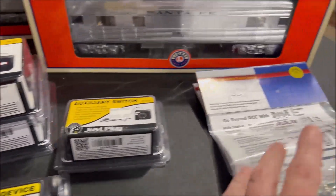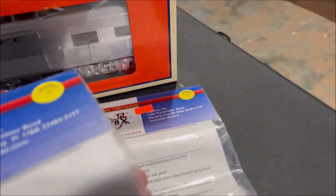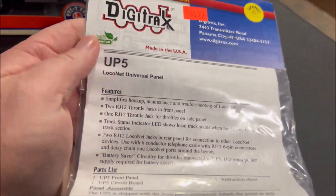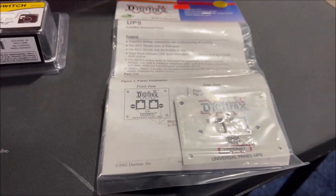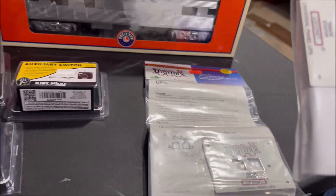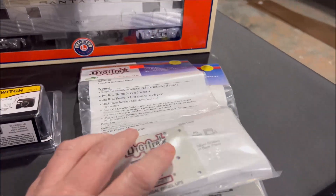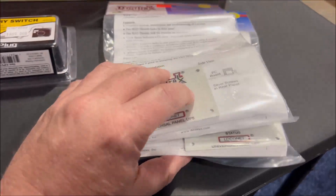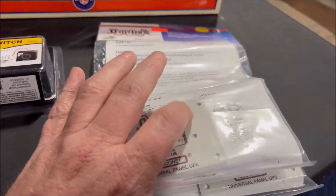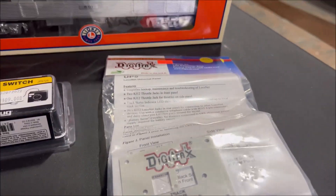One of the vendors had Digitrax, and I did get two of these — five dollars each — just the UP5 panels, which we use for T-track and I use on my home layout. I figured I'd pick a couple of them up. These will probably get used on T-track modules, as I'm looking at building a couple of two-to-three-foot T-track modules, changing up stuff, and doing a little switching yard, so one of them could probably end up on that.